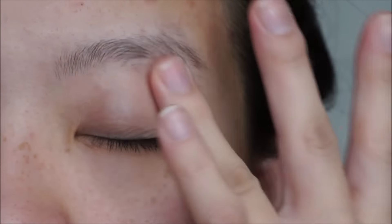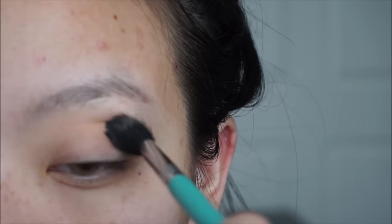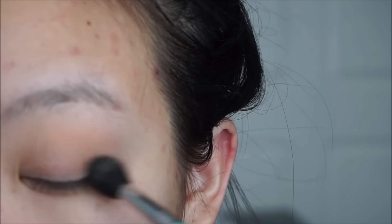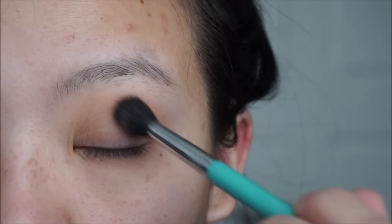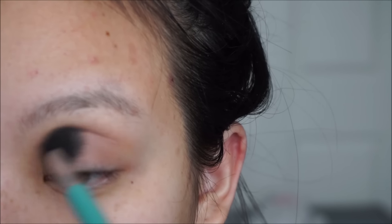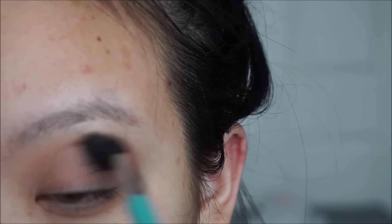Start off by priming your lids — in this video I am using my Urban Decay Primer Potion. Next, take a peachy color and blend that into your crease. This will be used as our transition color. Then take a light grayish purple color and blend that right on top of the crease color using the same technique and putting it in the same spot.